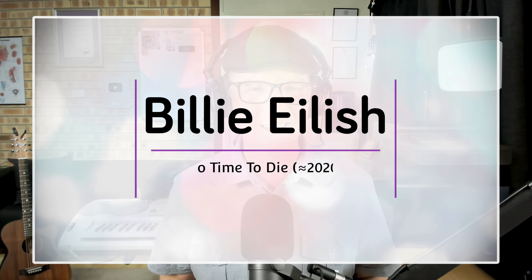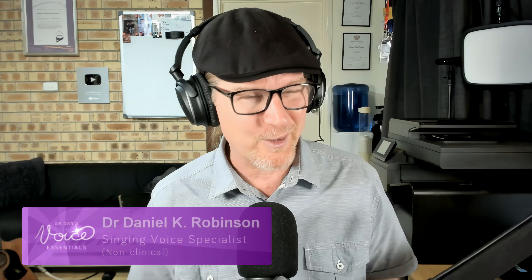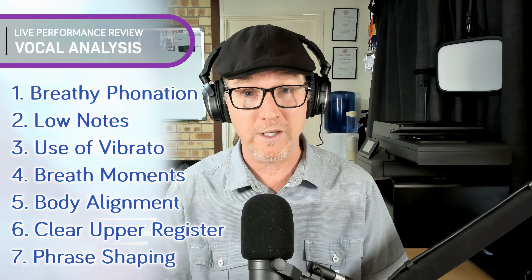G'day, welcome back to another vocal analysis here at Voice Essentials. Today we are going to be looking at Billie Eilish sing my favourite song of hers — 'No Time To Die.' I think that's probably because I'm a bit of a 007 fan. This song just so beautifully speaks to that 007 haunting feel, and the way Billie uses her voice to establish that intrigue and intensity is just really wonderful. And she's doing this at the age of 19, which is just amazing. Let's dive in and have a listen.